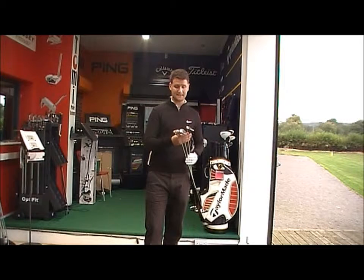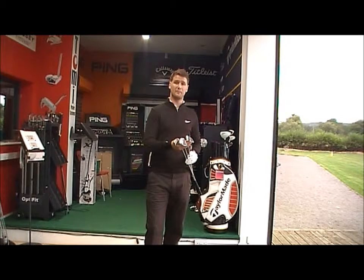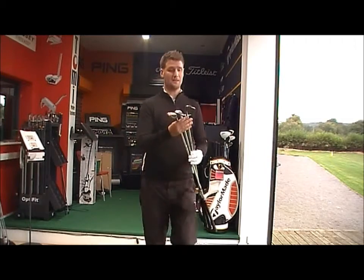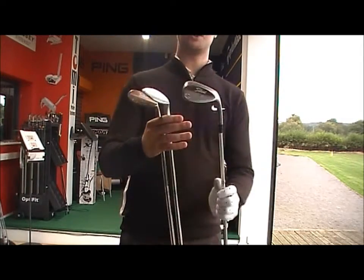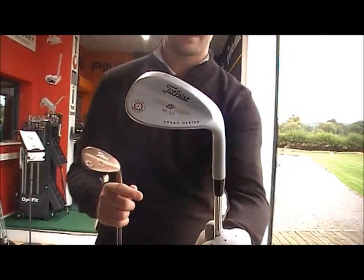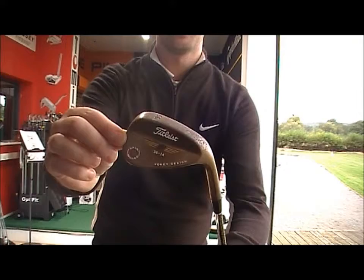Golf Fighter line product testing, looking at the difference between the finishes in the Titleist Spin Milled Wedges. Titleist has got three different finishes in the Evokey range: the black nickel, standard tour chrome, and the oil can.